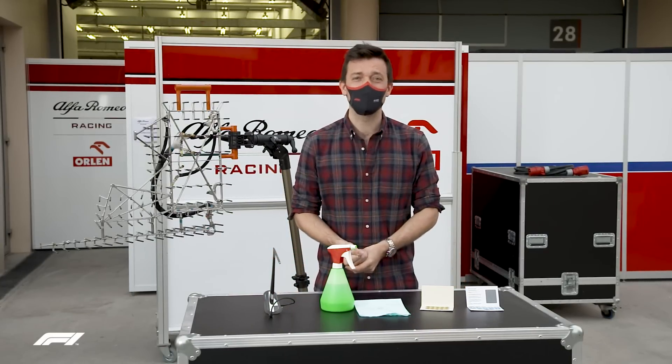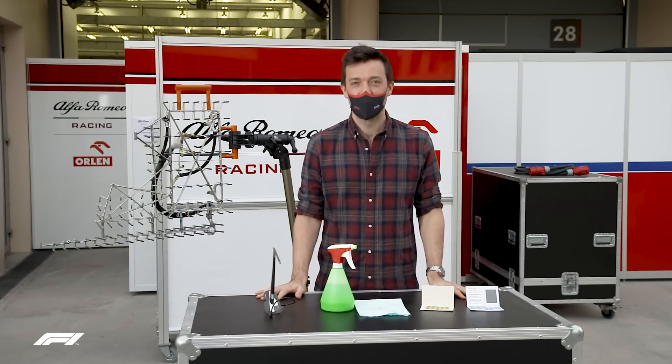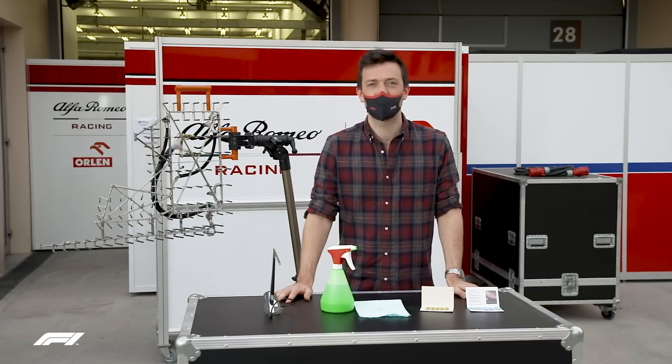Pre-season testing again — just three days this year, but still plenty of time for the important correlation work and for our favourite gadgets to come out again, so we're going to try and explain some.